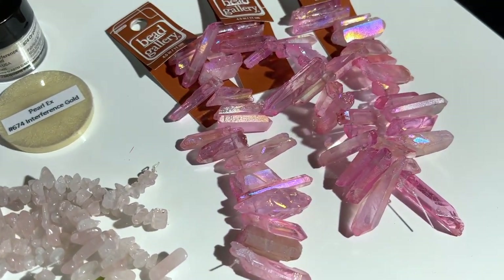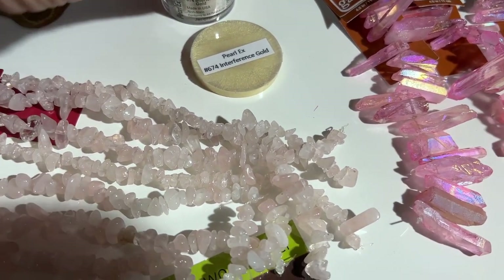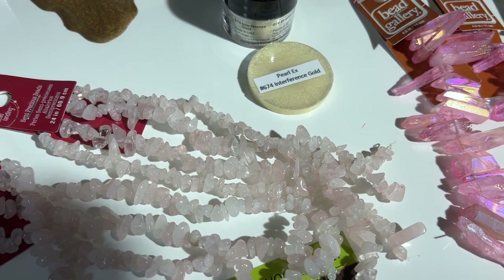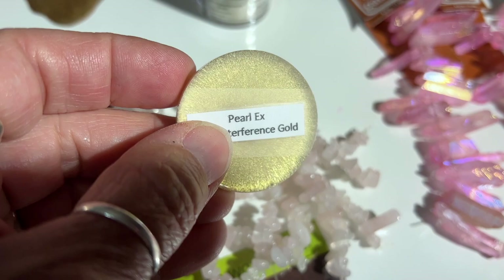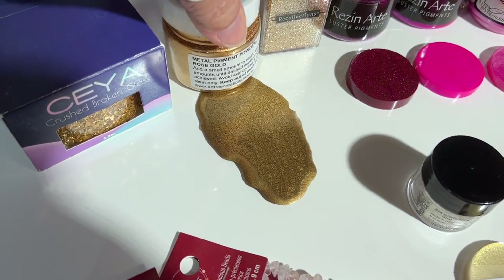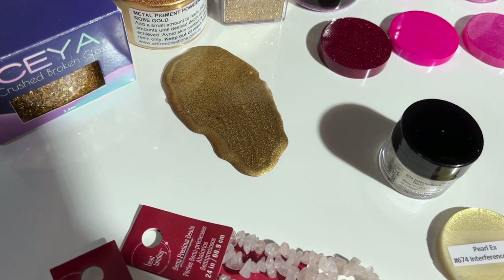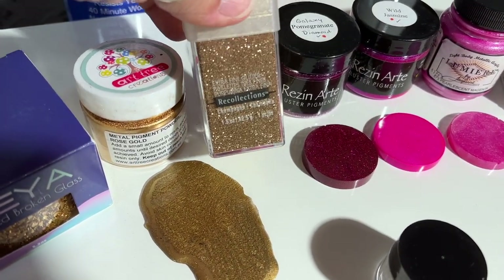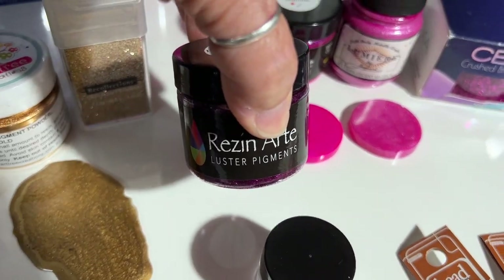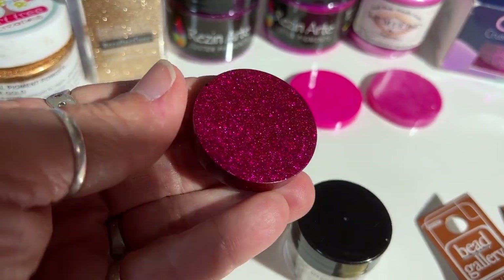I'll also be using crystal points from Bead Gallery, also from Michaels, and some of the colors I'll be using. This is Pearlx, a mica powder called Interference Gold — it has just a really light touch of gold. I've also got Art Tree Creations Rose Gold dry pigment powder, some Recollections extra fine glitter, and some resin art luster pigment. Look at that sparkle — it's pretty cool. When you flip it to the other side, the sparkle is not as intense.